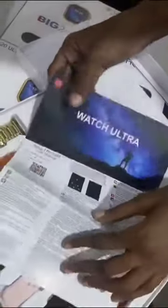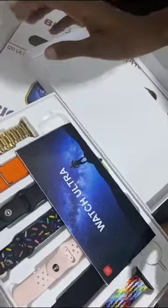This is the manual. In case you don't know how to go about it or fix it, it comes with a manual, so you won't have to stress yourself.